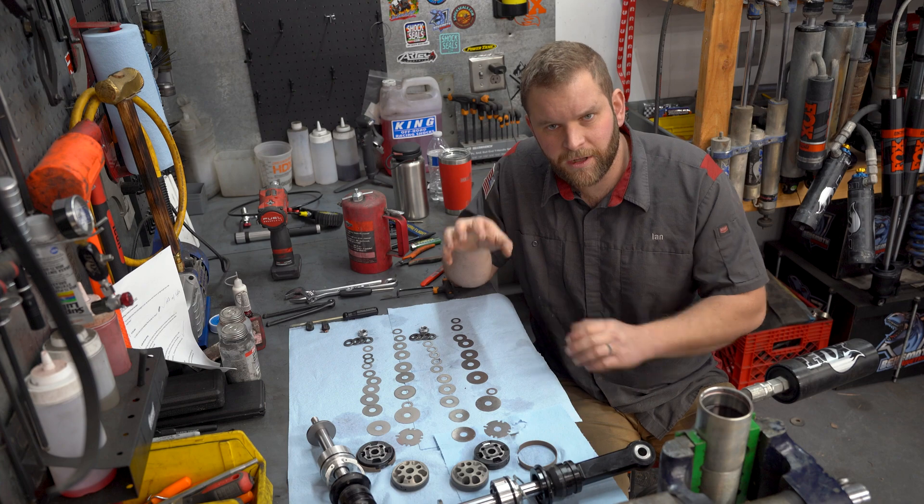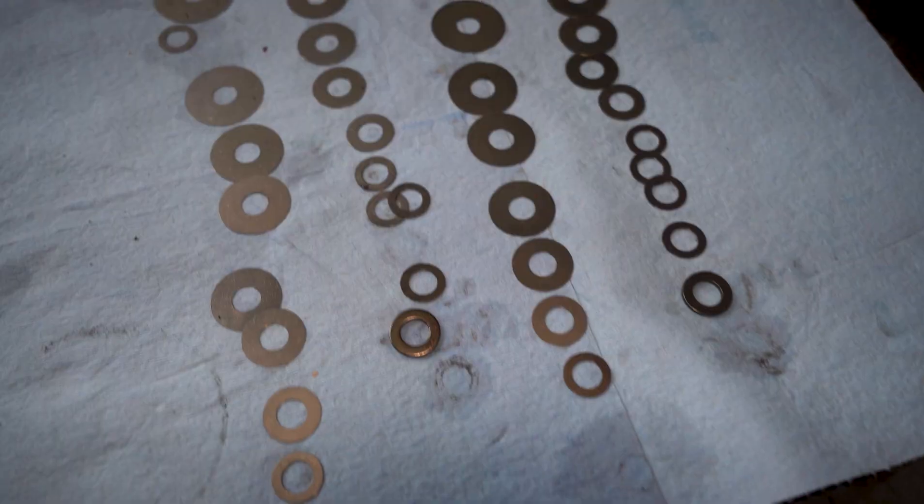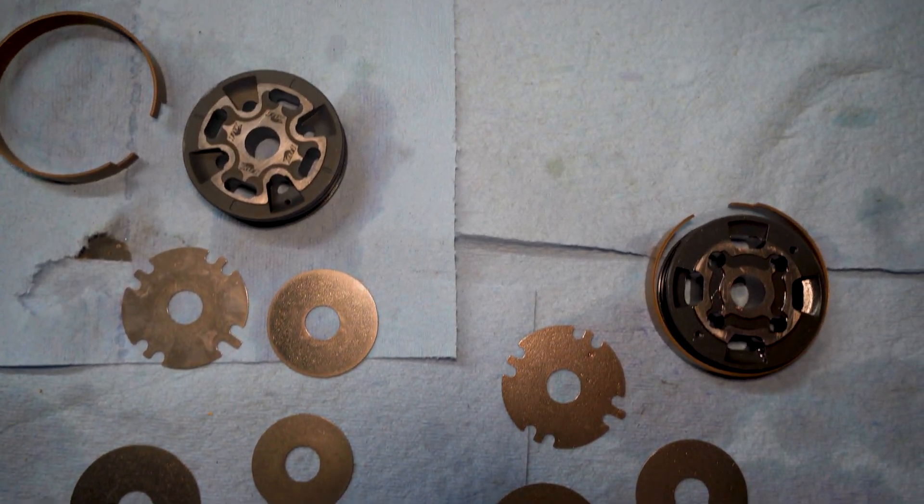I really wish it was, but all this is preset for the 600 pound springs that the kit comes with — or at least that's what they claim.